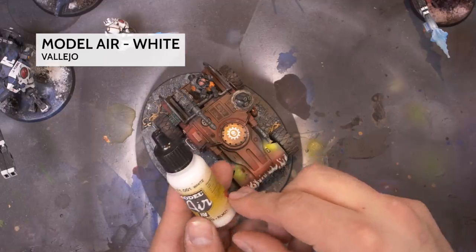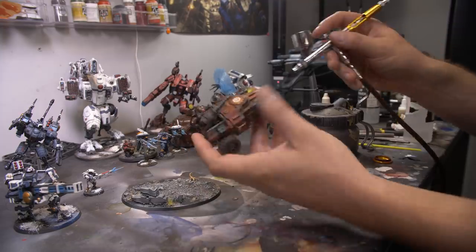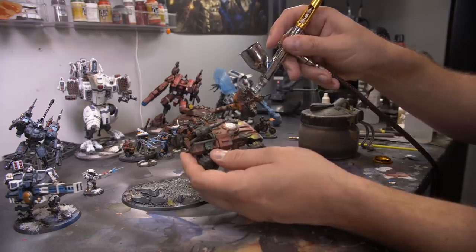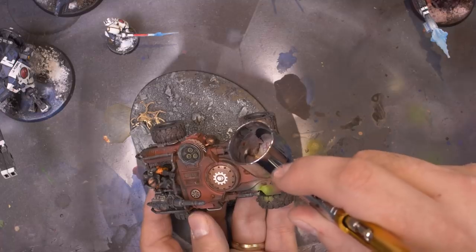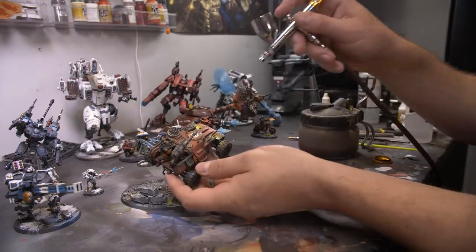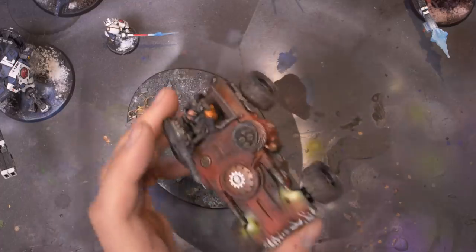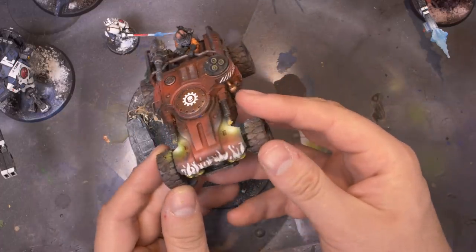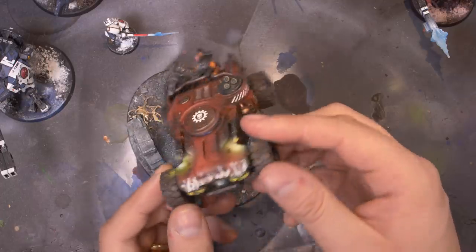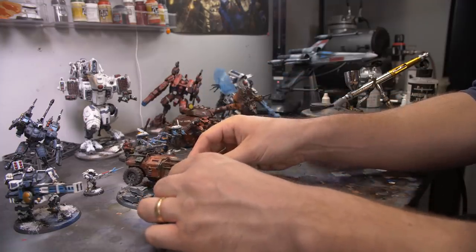Now we're going to move on to some white — Vallejo White again. A couple drops and a little bit of flow improver, and I'm just going to go right in the center of that yellow to try to give it where the hottest part of the flame from the gun burst is going to be. Just in the center, trying to give it some even fade — be very careful not to overspray. I'm really happy with that. It looks like a fade from white to yellow, and that's going to be a really great base for where to put our gun blasts.